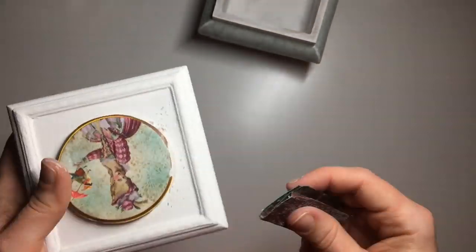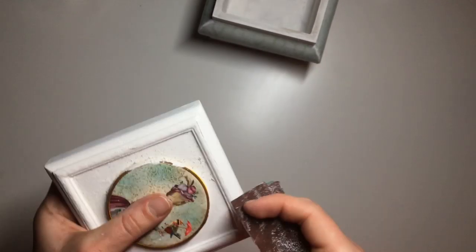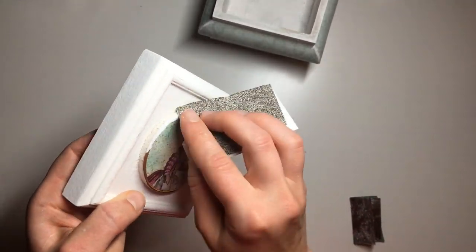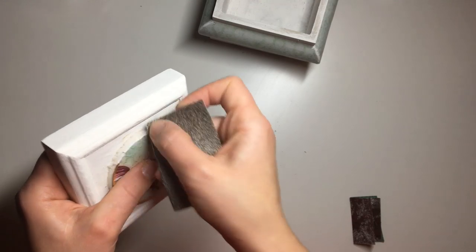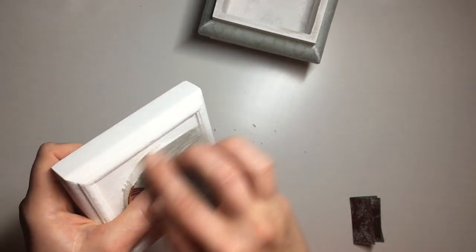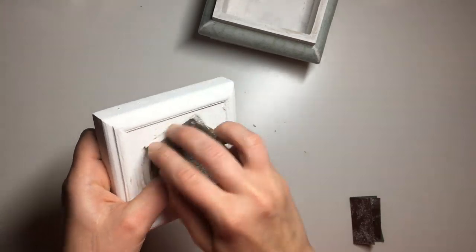By the time I was done with the body of the box, my Marianne Tournette image was dry. I took a little bit of sandpaper and sanded off any paper that was overhanging over the little clay circle. To be honest, I probably should have waited a bit longer because I did end up tearing the paper slightly more than I should have.